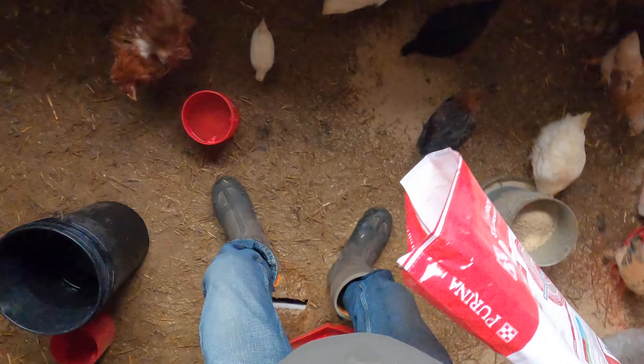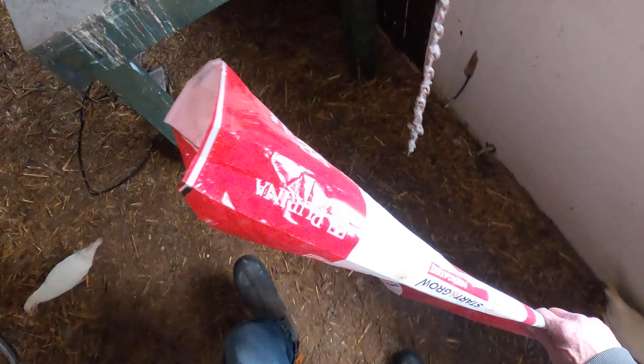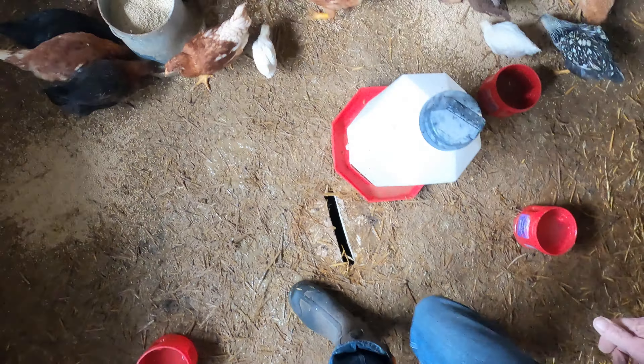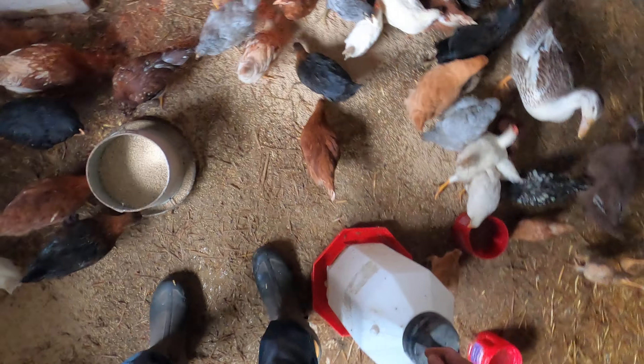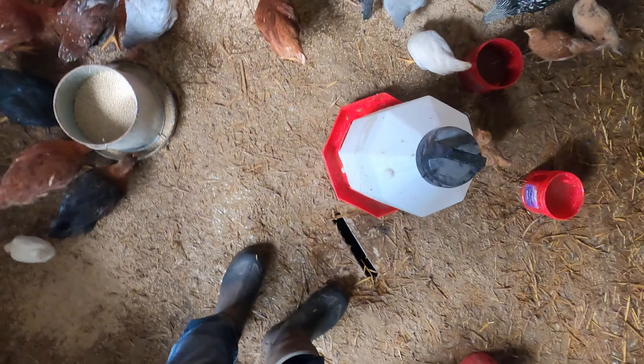There you go. Careful, I'm gonna keep my feet low to the ground. Look at this, it's a mess, but hey, what the hell — I'll clean it up, put it all in the garden. This is good stuff.